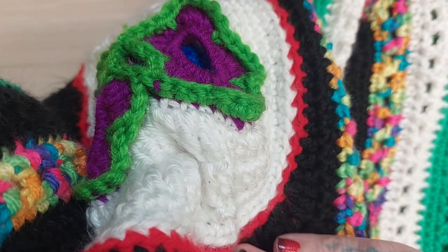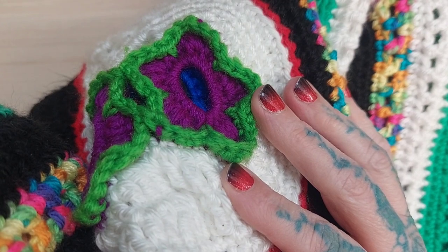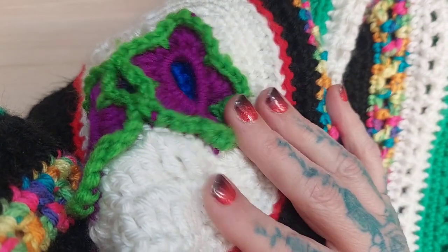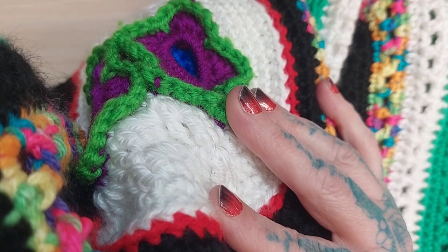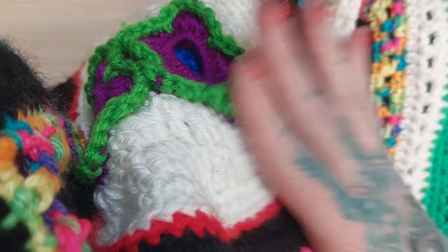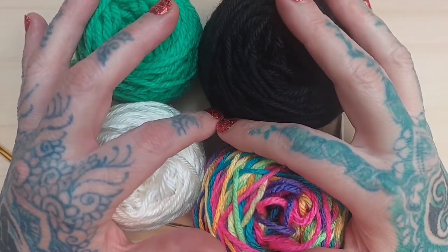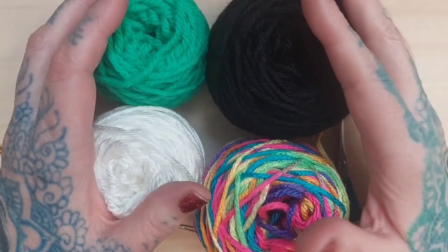These colors are the ones that I chose, and I have that information in the description box below. If you don't like these colors, by all means figure out how much of whatever colors you would like to use just by taking a look at what I've listed in the description box, because what you see there is pretty much what it took for me to make this poncho. So let's go ahead and get started. For today's poncho — it's a child size Cinco de Mayo poncho.